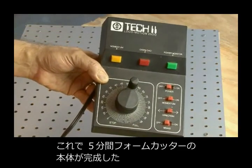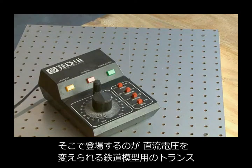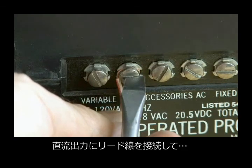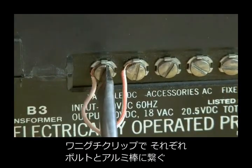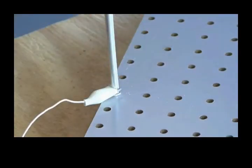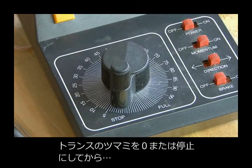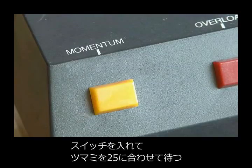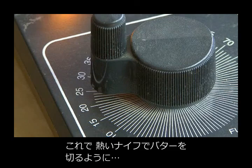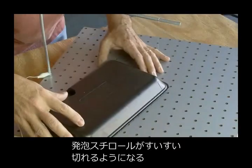Our five-minute foam factory base is complete and now we need a power source. Using a train transformer with variable DC output, we're going to wire up to the variable DC output and using alligator clips, clip one to our bolt and clip the other to our aluminum rod. Make sure the transformer is all the way down at the slowest or off speed. Turn on the transformer, bring it up to about 25, wait a moment, and our five-minute foam factory is cutting through Styrofoam like a hot knife through butter.